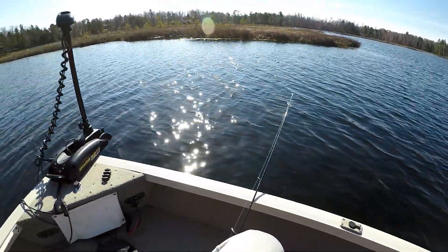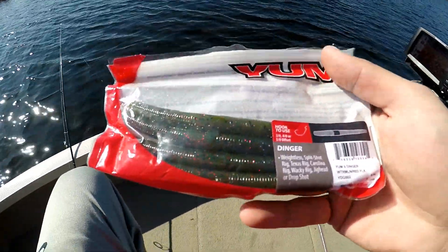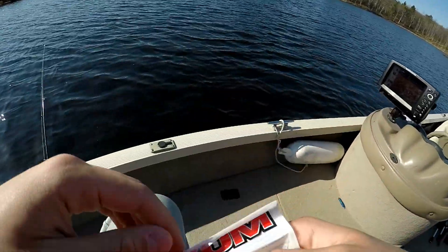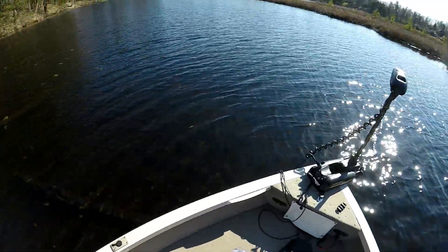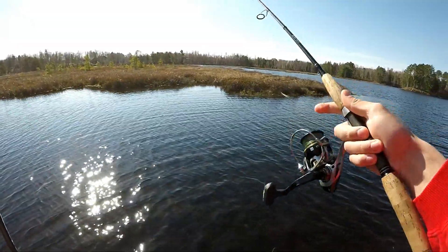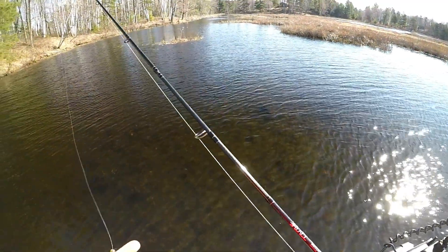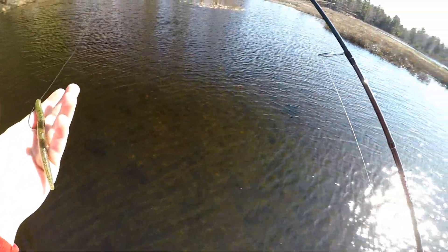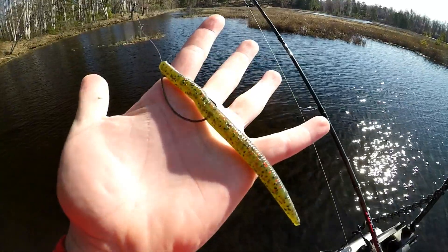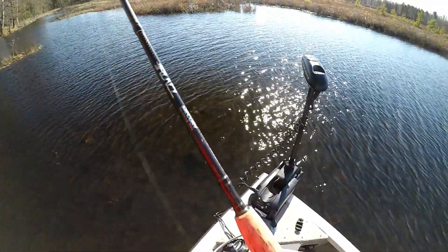When I'm up shallow looking for these fish in like one, two, three feet of water, my favorite presentation is the weightless Senko. I'm going with Yum Dingers, and since this water is super clear, I'm going with the natural watermelon red flake. I just snapped on a new polarizer lens for the GoPro - forgot I had it - so we'll see if that makes a difference and if you guys can see in the water any better since it's so clear. Water is a little over 50 now.